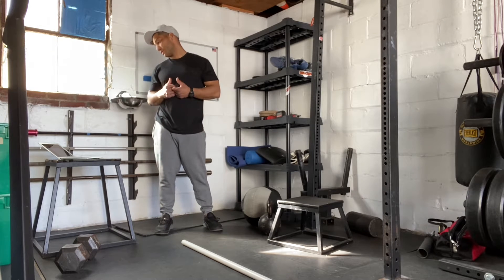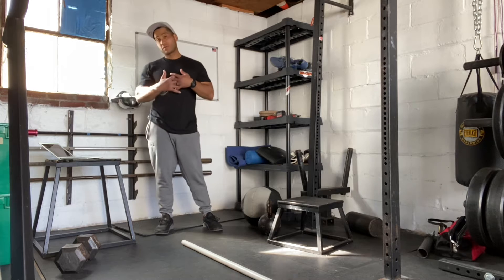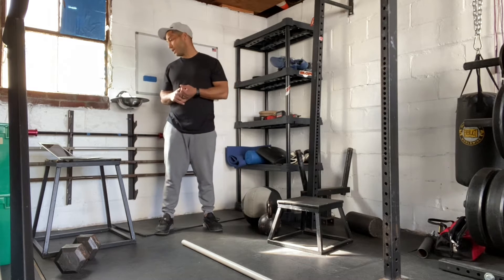So we're looking to do double unders and sit-ups for this one. Pretty short, sweet workout. And then we also have some rowing to finish, so we'll get there.